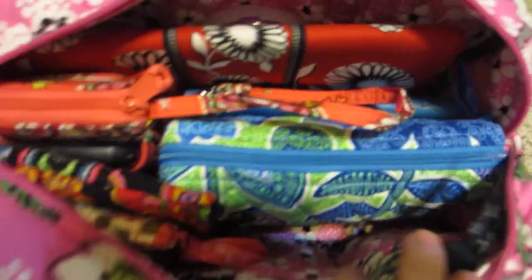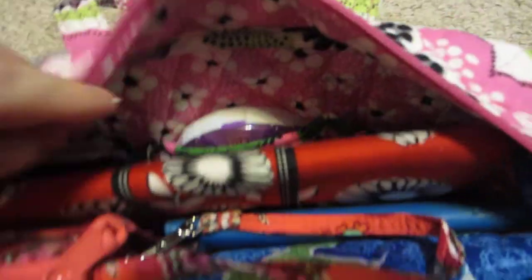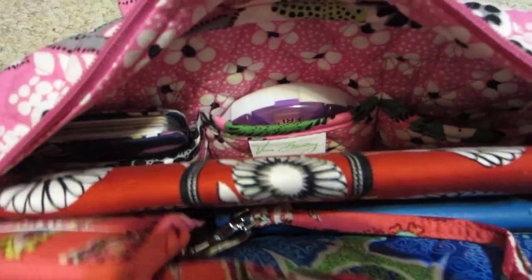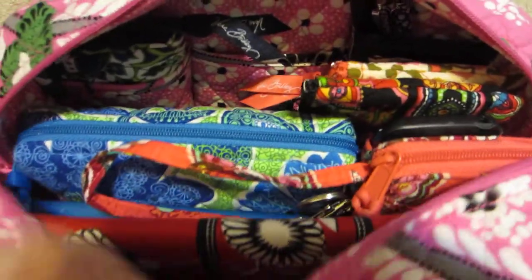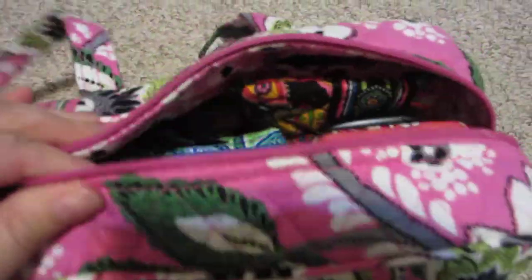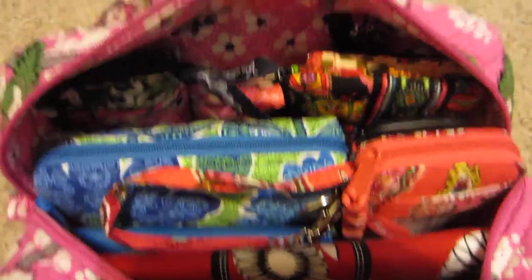Inside I also have a lot of Vera Bradley to organize it. There are three quilted pockets on this side and also three quilted pockets on the other side. And you can fit a lot in this little handbag. Like I said I wasn't sure if I'd like it, but I've been using it for almost two weeks now and I found that I can easily find the things that I want. It pretty much holds everything.